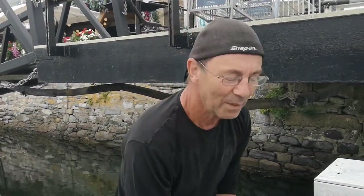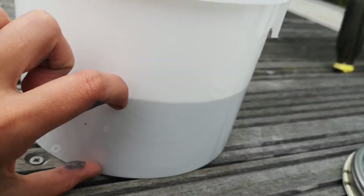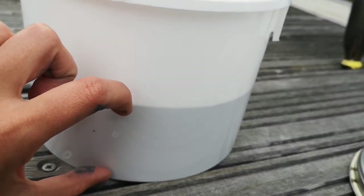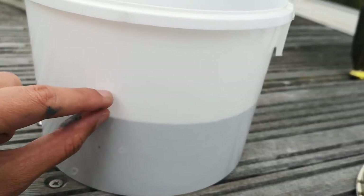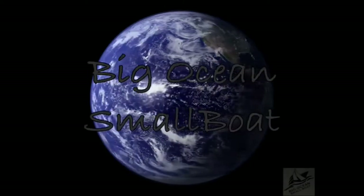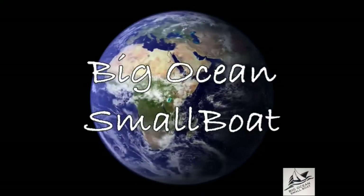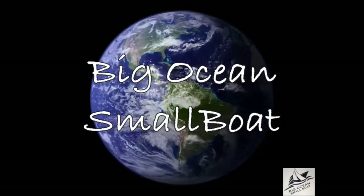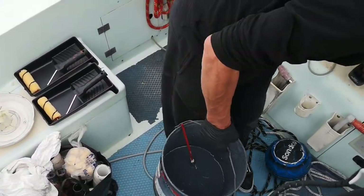How much mixing have I got to do? Two more minutes! We've got this and then we need a fourth of that, so that's half, that's a fourth, so you need to fill it until here. Well you'll need to come on to the... Struggling to lift it, John? Oh no!